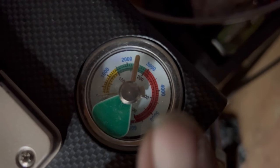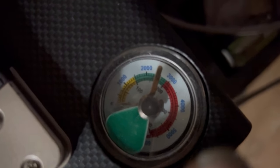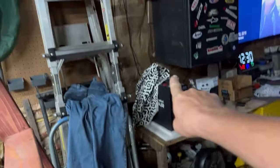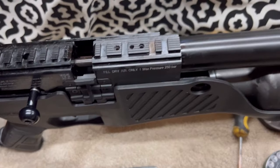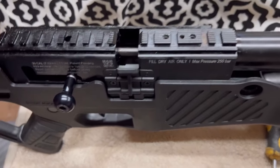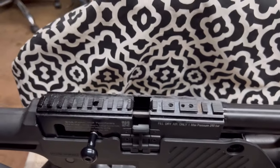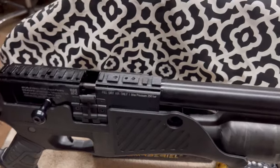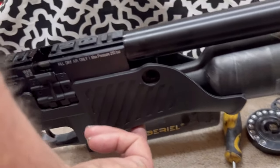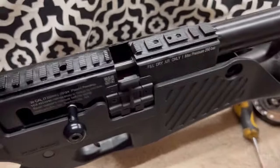It's supposed to air up to 250 bar. My other guns both work correctly at 250 bar — this one is only showing 150 bar, which is half of what it should be. No leaks — I checked everything thoroughly. I've come to the conclusion that the pressure gauge is simply not correct.